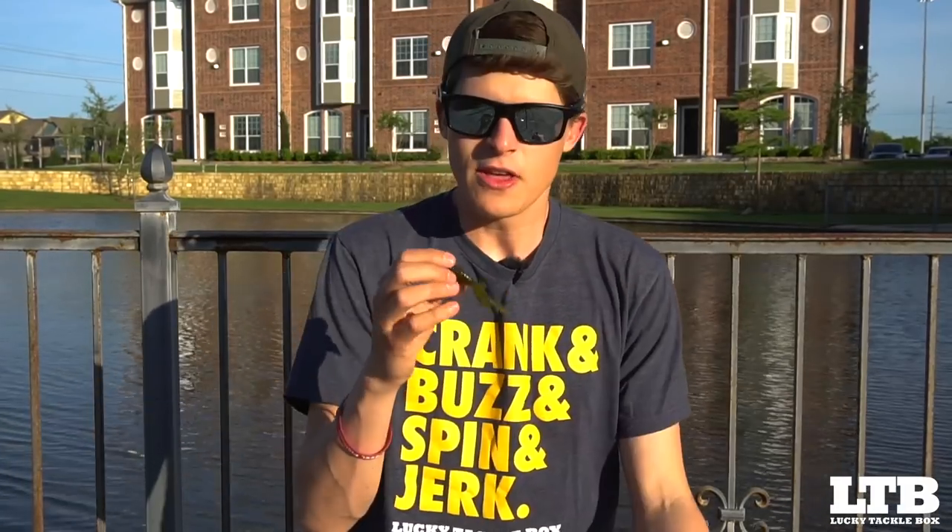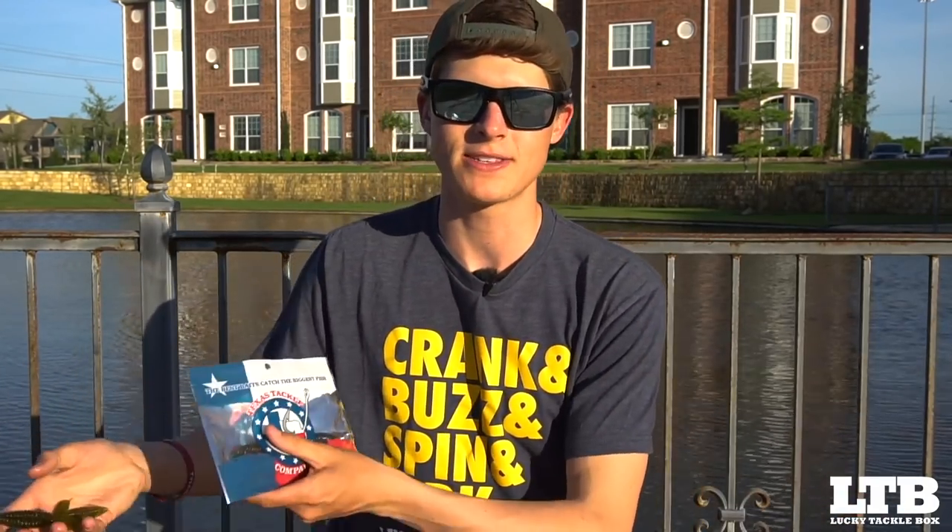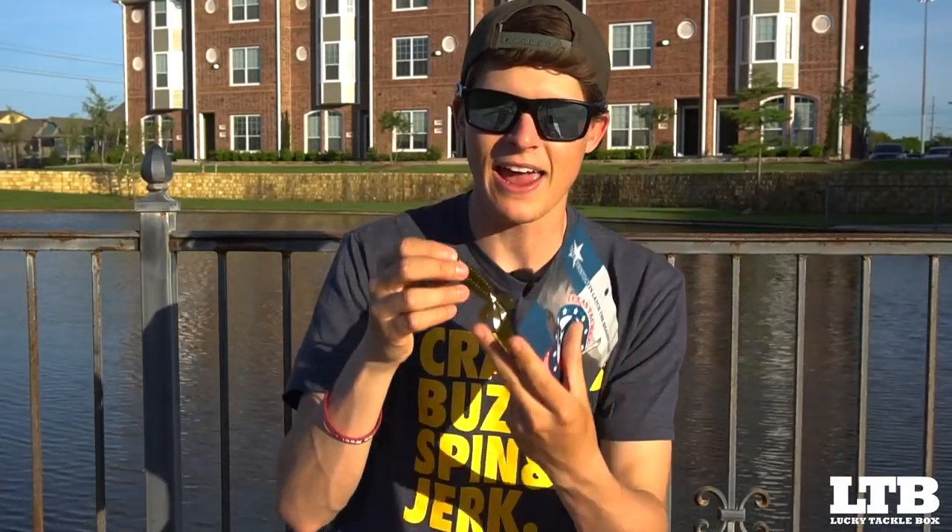You just heard me describe this bait as both a creature bait and a craw. The official definition is basically a beaver-style bait. The company that created this design is called Reaction Innovations — they made a bait called the Sweet Beaver, which I believe was the first bait in history of this type of shape. This beaver-style bait mimics both crawfish and creature-bait-style forage: it has the pinchers and body size to represent a crawfish, but also the shape and water displacement to represent a bluegill, a big bug, a turtle — whatever these fish are eating.